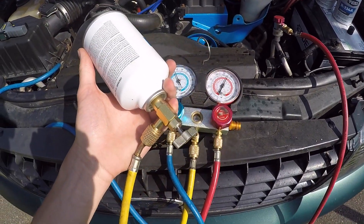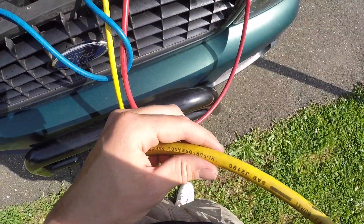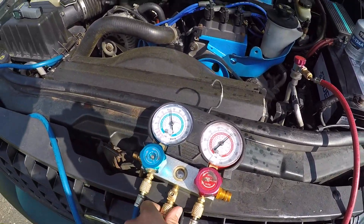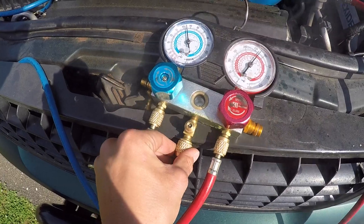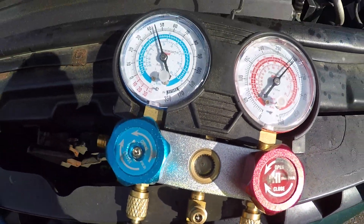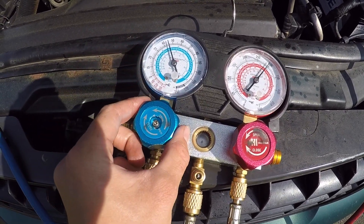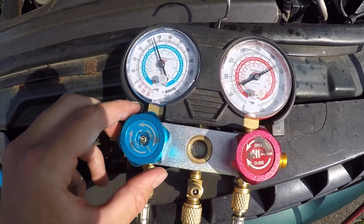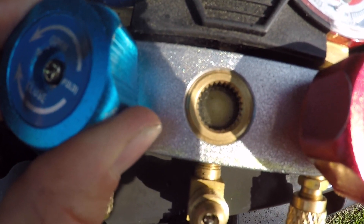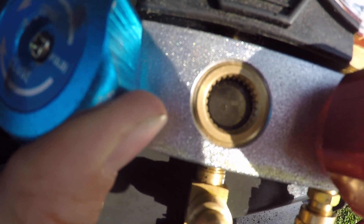We take our can of R134A. In this yellow line there's air right now, so we need to purge that out. Open up the can, then crack this valve ever so slightly — you see that refrigerant spray out? Perfect, all the air is out of the line. Now crack open your low side gauge and let it charge. Go five seconds open, close it; five seconds open, close it. You'll see the gauge change and you'll actually see the refrigerant go in through this little sight ball.